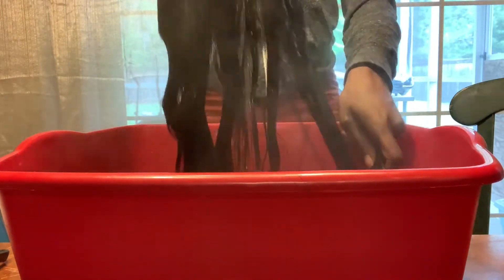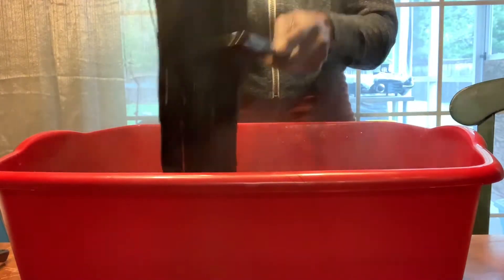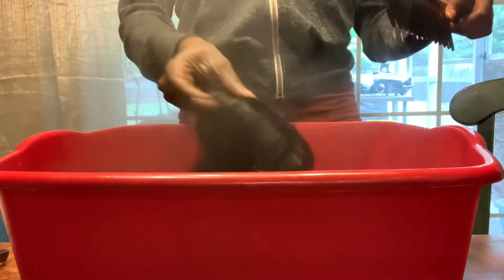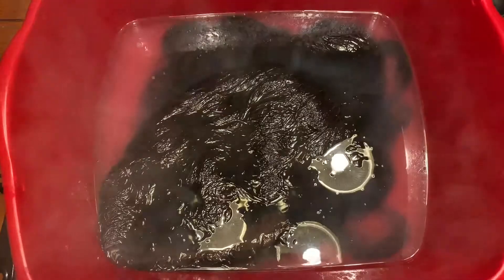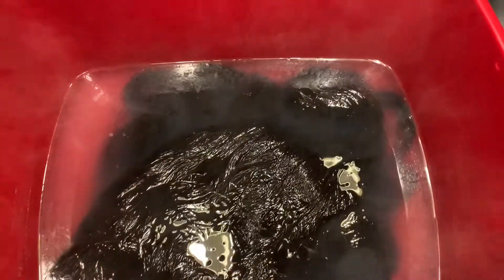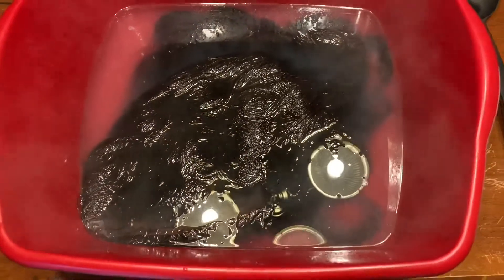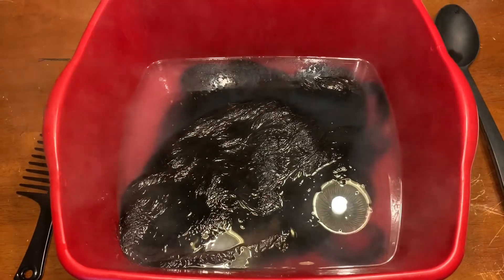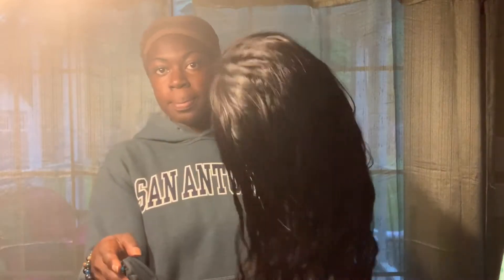Also, if you've missed the other hair boiling video I have on this channel, I'll go ahead and leave a link so you can check out that video where I use some different hair. Hey y'all, look at it in there sitting and marinating — getting all that old debris, dust, and old product out of it. It just needs some love. This is the hair after it's air dried.